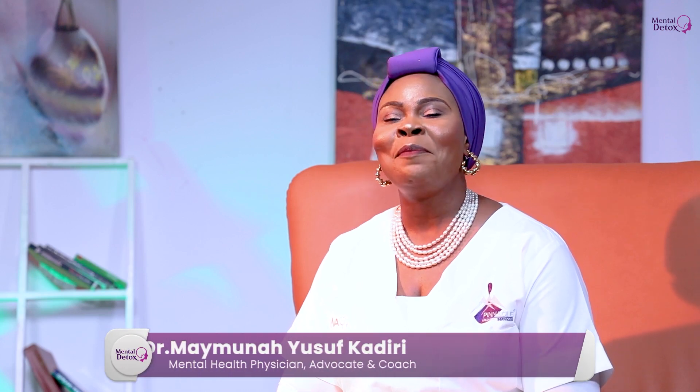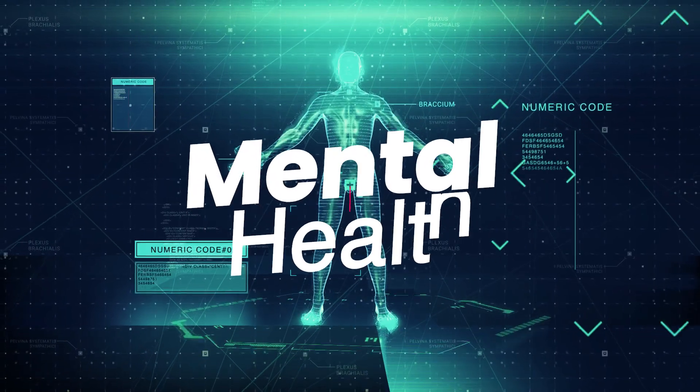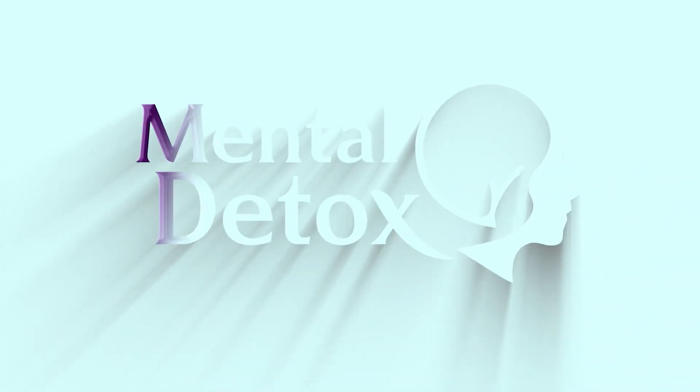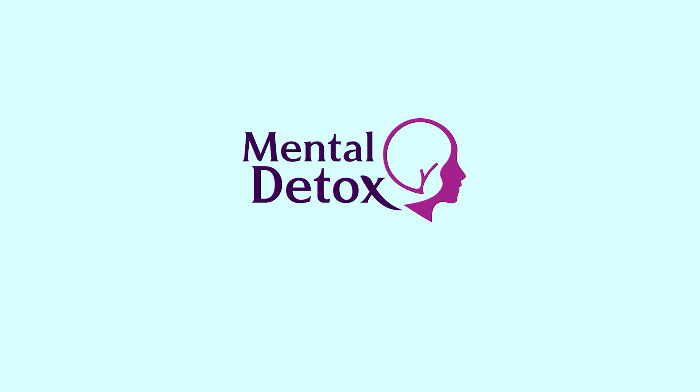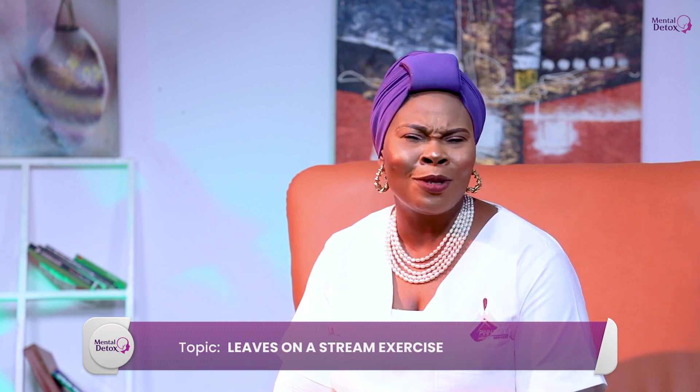Hello there. Today on Mental Detox with Dr. May, I'll be talking about the leaves on a stream exercise. I repeat, the leaves on a stream exercise. And you'll be wondering what does that mean? So come along, let's go.